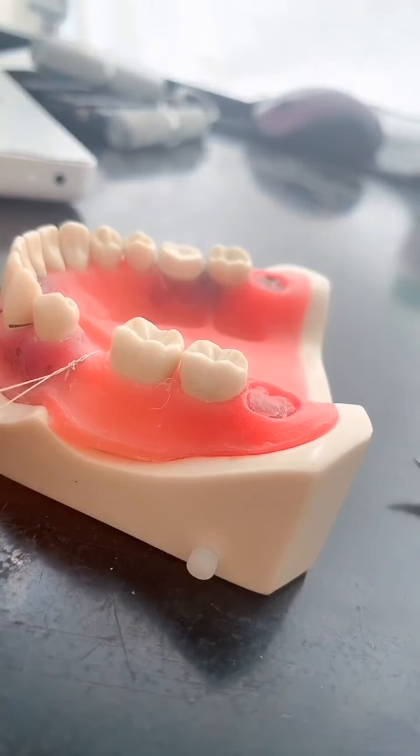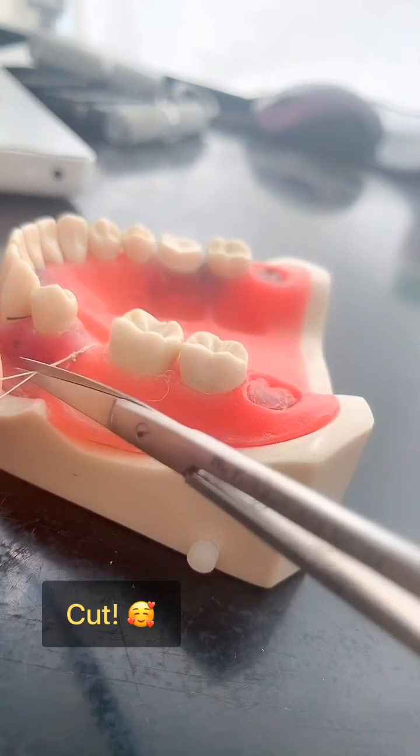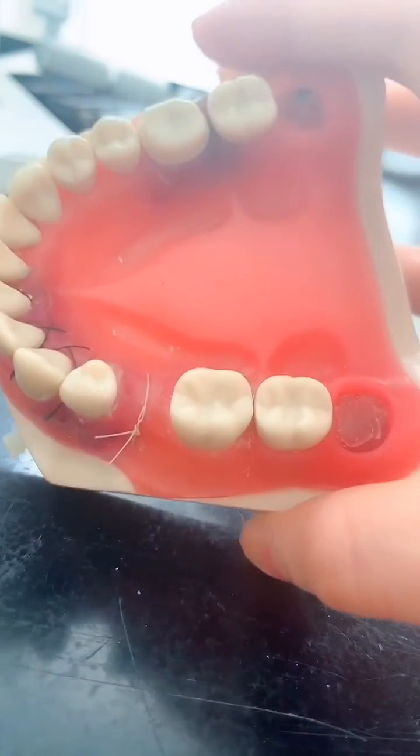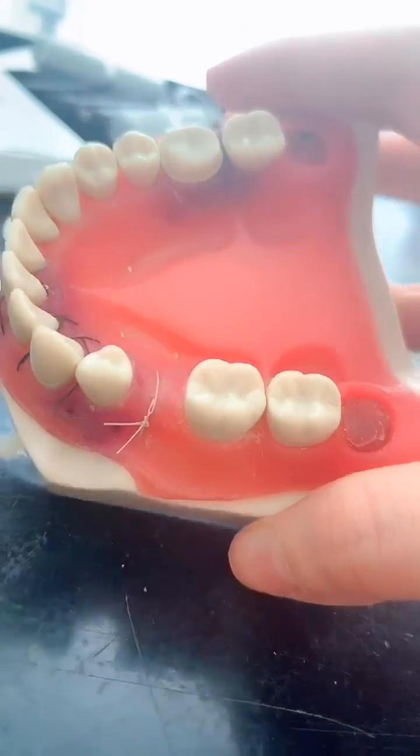And then you cut — most satisfying part, just cutting the suture's top — and there you have it: a nice closure for your GTR procedure.